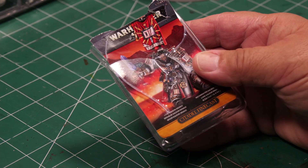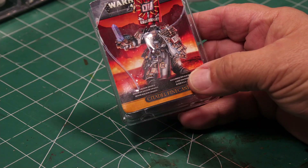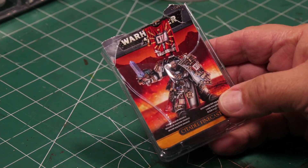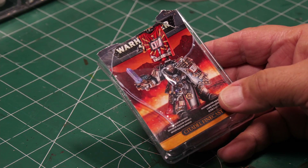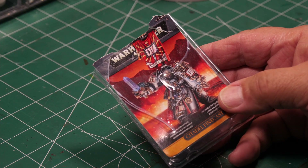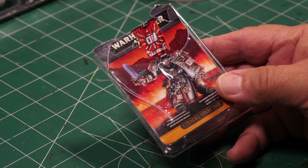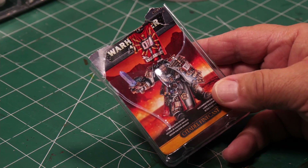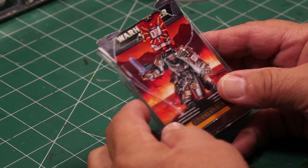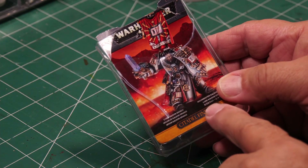They offered us five dollars off. Normally this is $22.25 on Games Workshop, and at the place we shop — Pegasus Hobby — it's $18.91. So we got five dollars off, and we actually got this for $13.91.